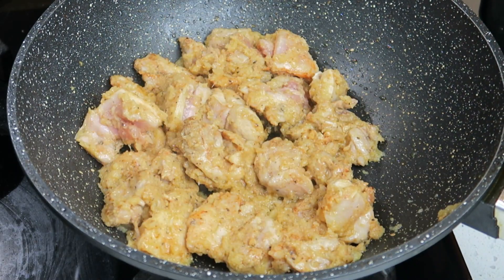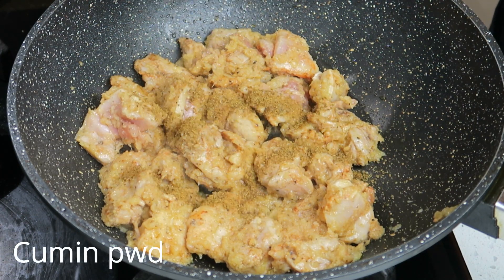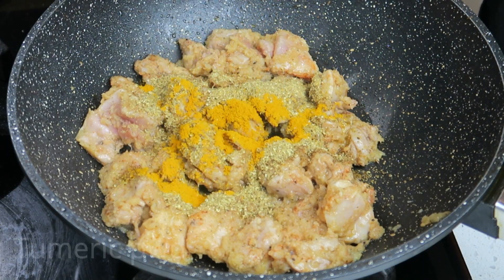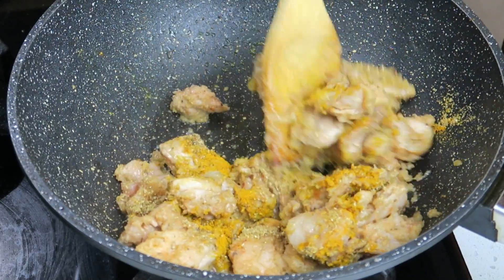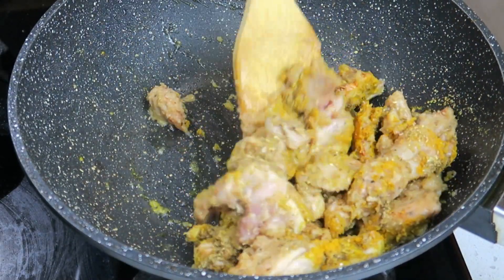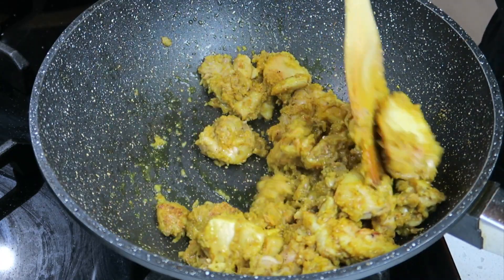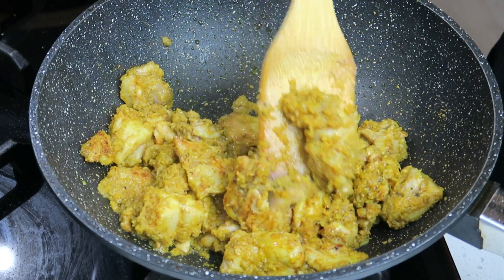It's time now for the dry spices to go in, starting with the cumin, coriander, and turmeric. Let's mix that through. I've been stirring this for about two minutes so my spices are nicely cooked.